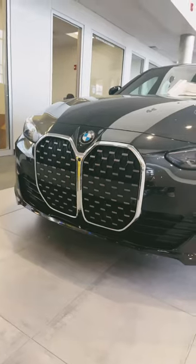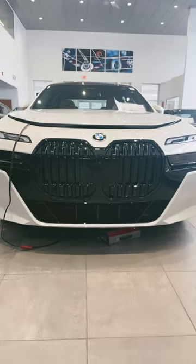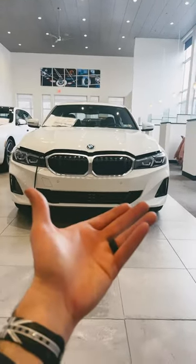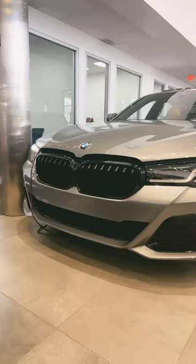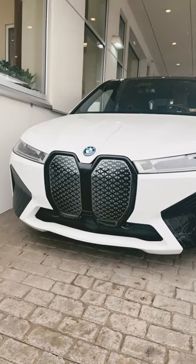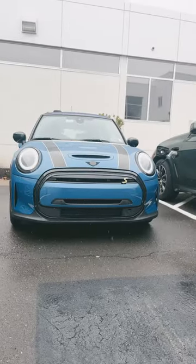Poll time. Do you prefer A: BMW's 4 series kidney grill? B: the 7 series kidney grill? C: the wider but slightly more angular 3 series grill for the LCI? D: the new 8 series grill for the LCI? E: 5 series? F: the iX front grill? Or G: the Mini grill?